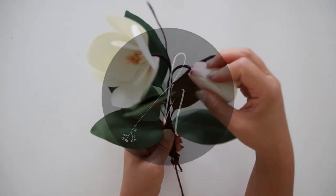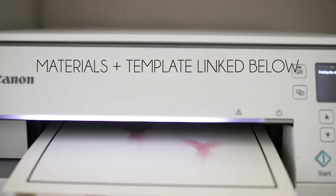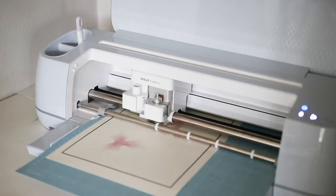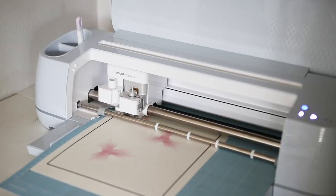Hello, this is Sarah and welcome back to my channel. In this video I'll be showing you how to make a paper magnolia using my template for the Cricut and Silhouette. All the materials and template will be linked below the video. This is a print and cut template and the print is optional, but I thought the ombre print will be perfect for the magnolia.